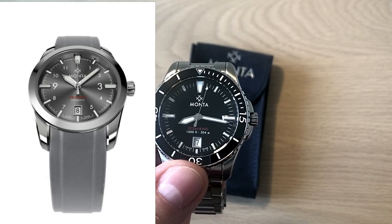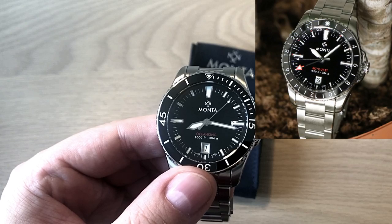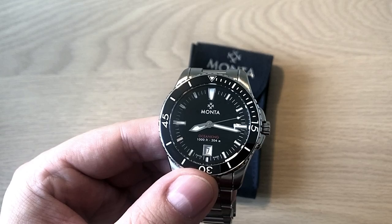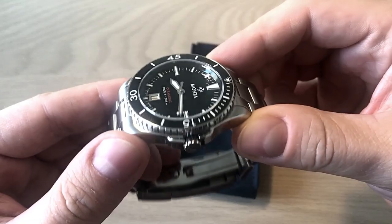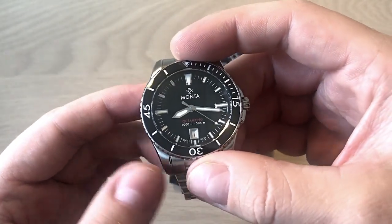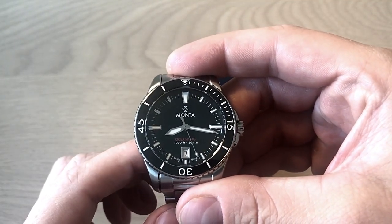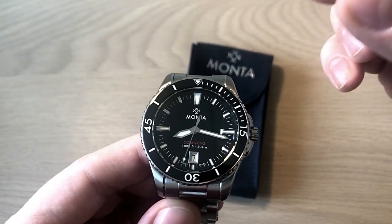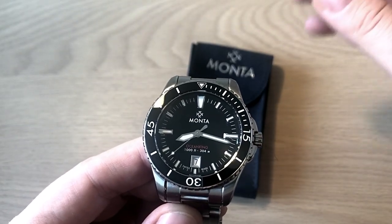They also do a field watch, a pilot's watch, and a GMT watch. So you find everything within the Monta lineup except for dress watches — they are very much a tool watch company. This watch was sent to me by Monta on loan, and I really wanted to review it because I'd heard a lot of great things about the Ocean King and was interested in testing whether it's a real competitor to mid-tier entry-level luxury Swiss brands.